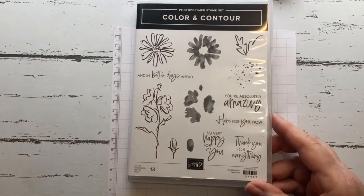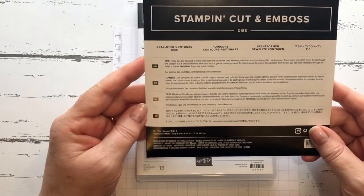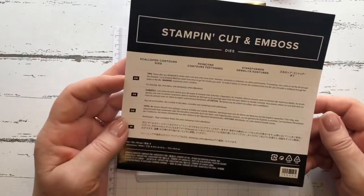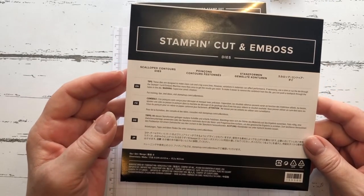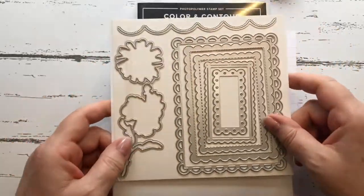The Color and Contour comes as a bundle, and the bundle it is with is the Scalloped Contour dies. If you buy them together, you're actually saving 10%, and I just love these.